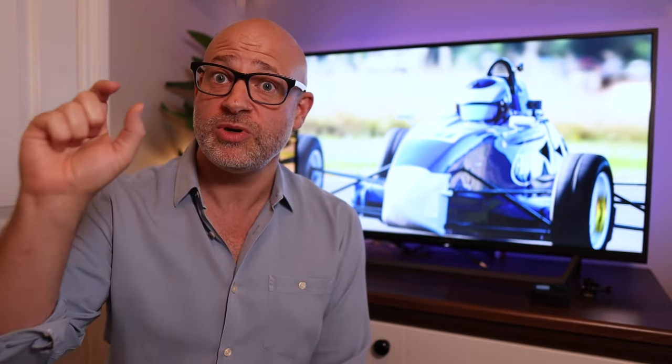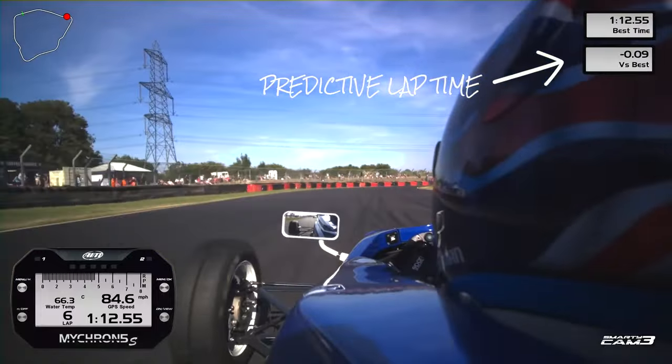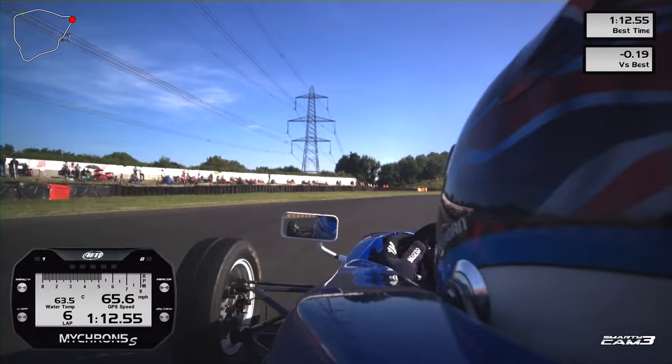The overlays and graphics have also improved — they look more modern than the old versions. An important new feature is the ability to overlay lap channels, including predictive lap time. As you go around a corner better than before, you watch the predictive timer go down. If you brake a bit later or mess up a corner, the time delta reflects that. This is now available as a feed you can overlay on the video, so during analysis you can actually see where you're gaining and losing time.